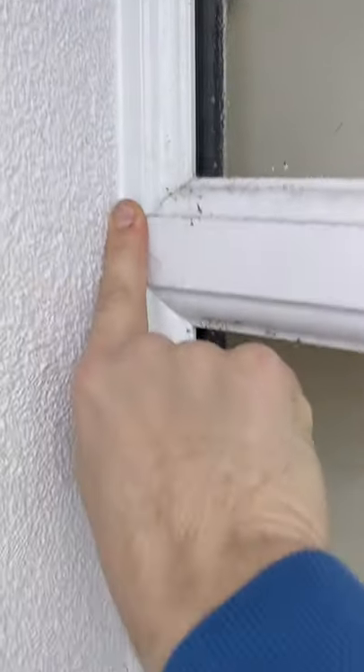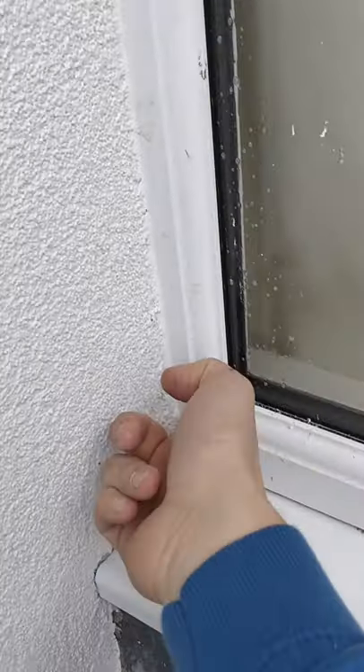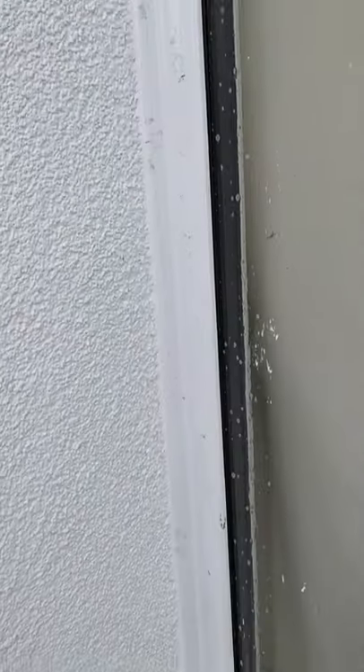And when you run your finger, it doesn't stick to anywhere except where you smush it into. It also barely sticks to your finger, so when you wipe it off, it can take you clean and you get a perfect result.